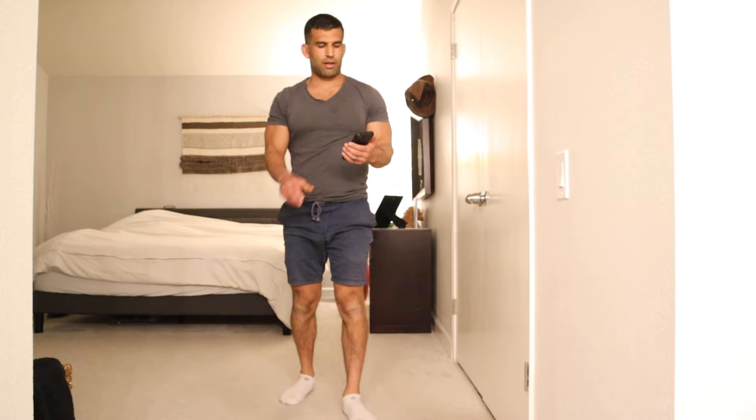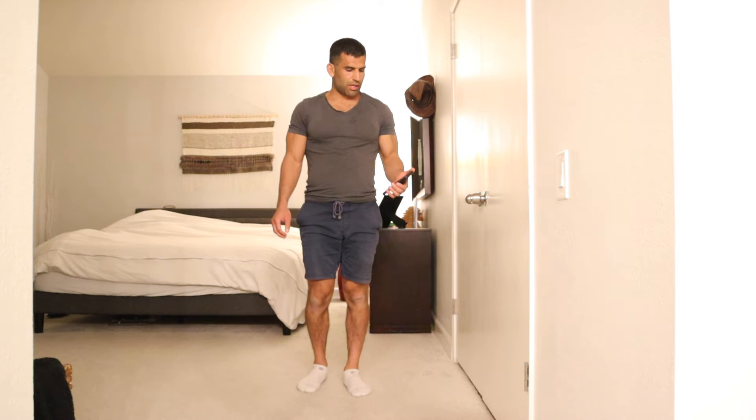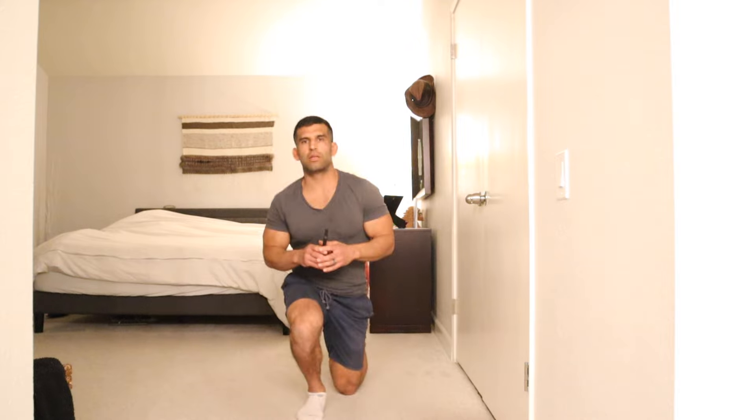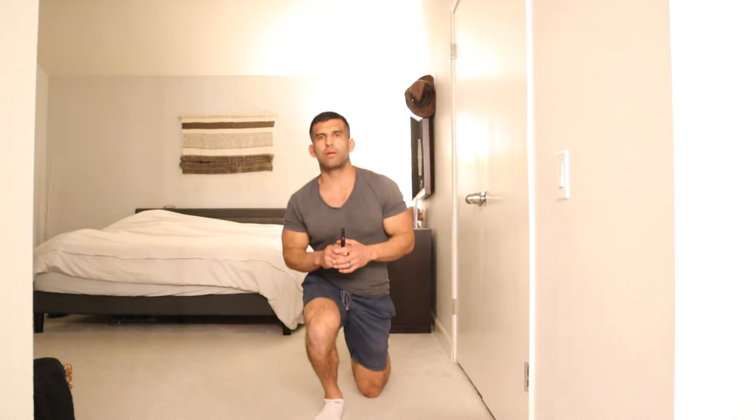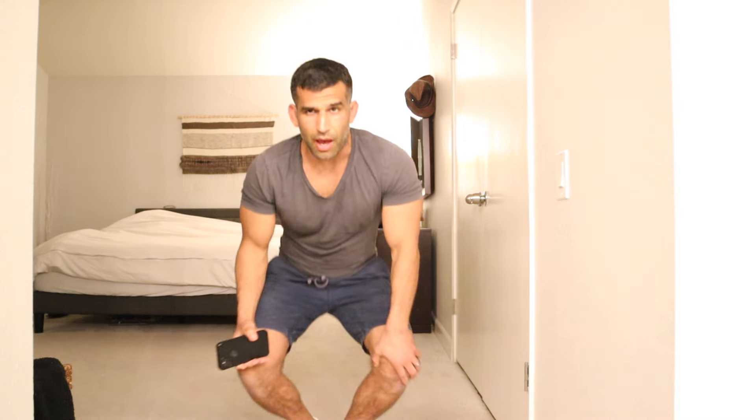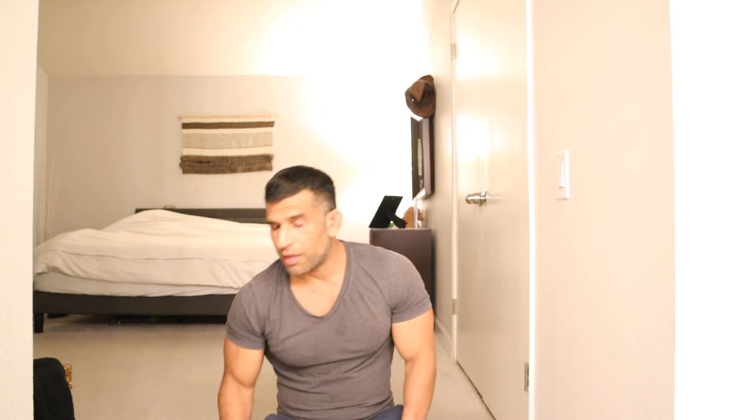I also have another video — if you haven't seen it, it's four reasons to do legs, aesthetics aside. So let's say you don't care how your body looks or how your legs look — there are still four good reasons to exercise them. Check out that video if you haven't, but essentially it's going to help boost your testosterone level, legs are important for athletic performance, it's going to help your recovery time and healing, and help circulation. Ten seconds.